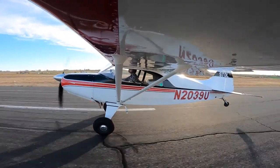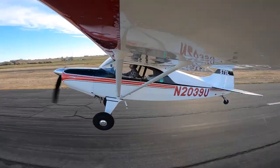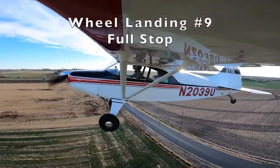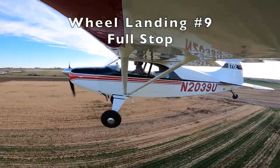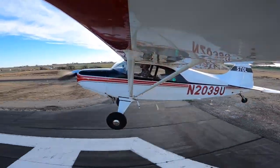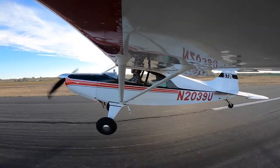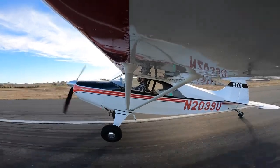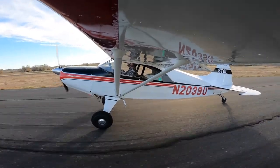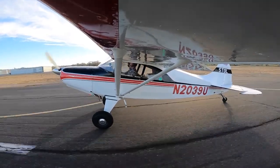One notch of flaps in, tail wheel up, keeping it straight down the runway, and practicing the crosswind technique on takeoff — full crosswind control in at first, then as you pick up speed you gradually take the crosswind control out, because you don't want to lift off and instantly turn left. Coming in for another full stop — a little harder bounce, put in some power, turned it into a three-point landing, and coasted to a full stop.